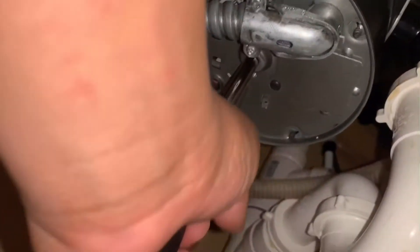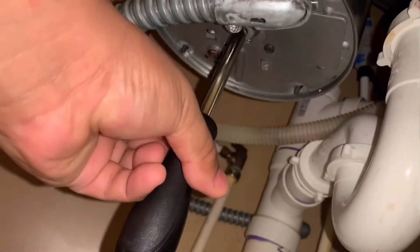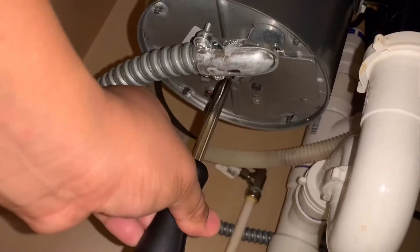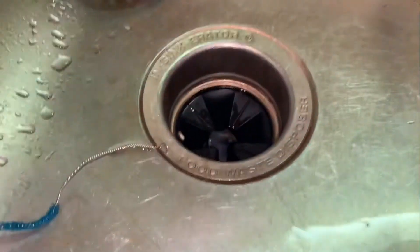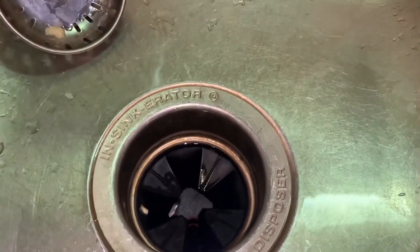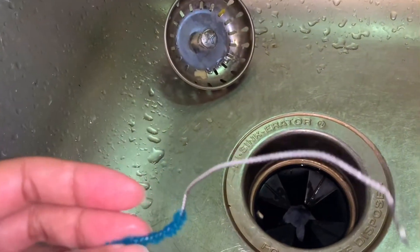You just fix the screwdriver into that slot and try to move it left or right, whichever feels easier. You can feel it turning — that creates a little space and you can then easily pull out whatever is stuck. In my case, the bottle brush came out really easily.